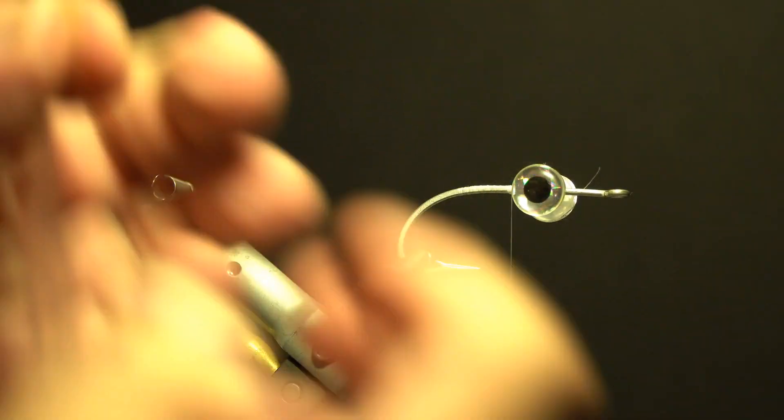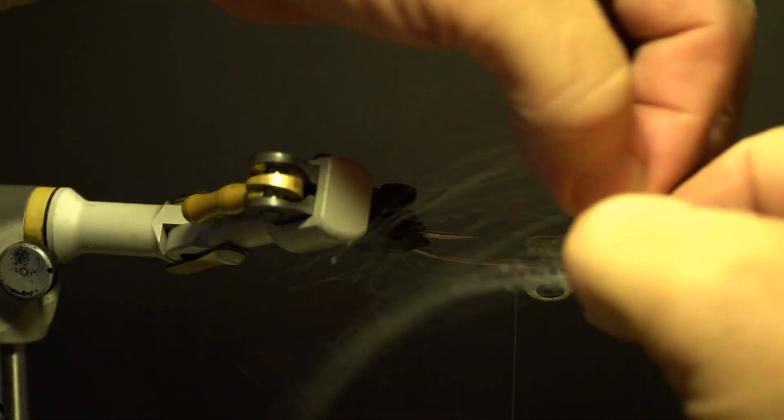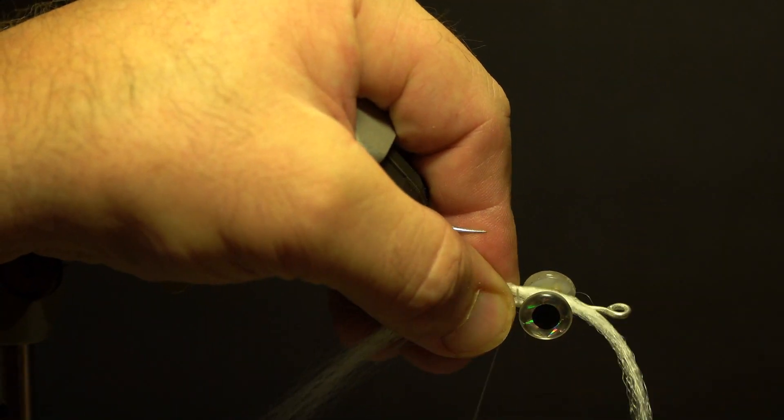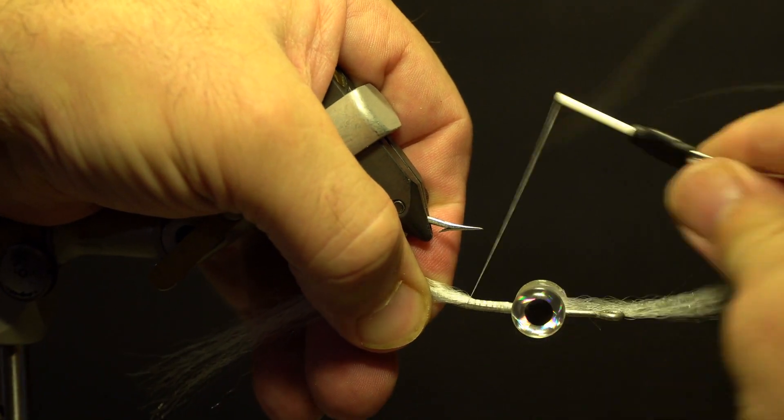Take a section of white Super Hair synthetic fibers about half the diameter of a pencil. Taper the ends with taper scissors, measure, split the fibers evenly in half, and secure under the hook starting behind the eyes.